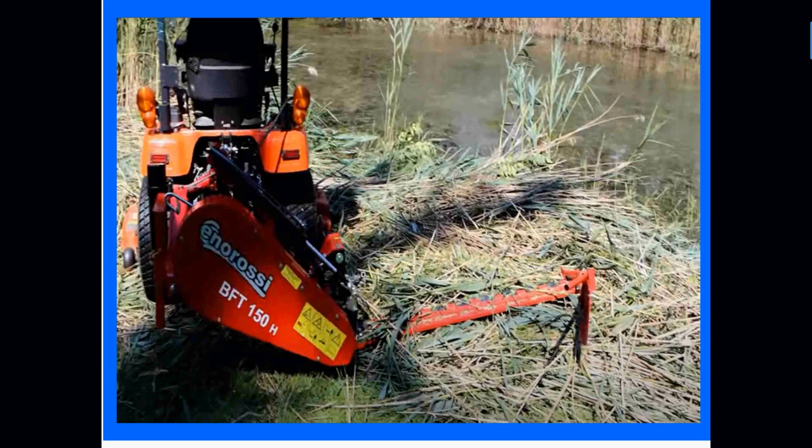I had one customer say he could cut right down into the water with his mower and actually fillet his catfish with it. I don't know if that's true or not, but it was good to listen to.